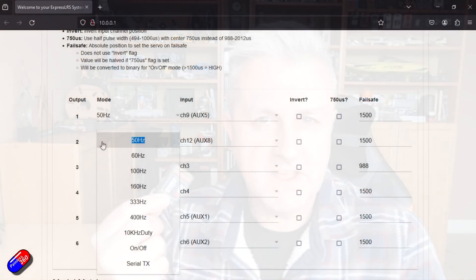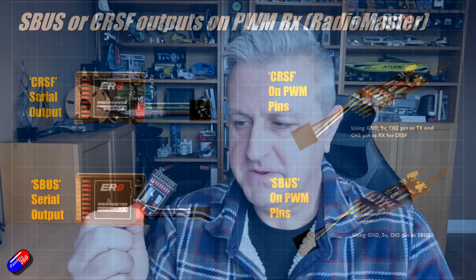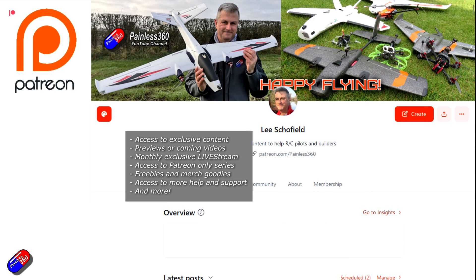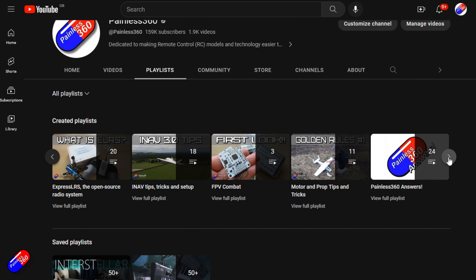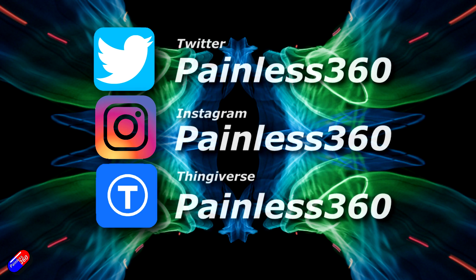Hopefully that helps those of you that are confused about this. The fact that there are two different ways — one where you have to repurpose some of the PWM output pins to get the serial options to appear — has been confusing people, and I was confused for a while too. Thank you for watching. If you find my videos useful, please hit like and subscribe — it helps the channel a lot. You can also become a patron to support the time I spend helping others and get access to exclusive benefits. Remember all videos are organized into playlists, and add Painless360 to your searches on Google and YouTube. Thanks again and happy flying!